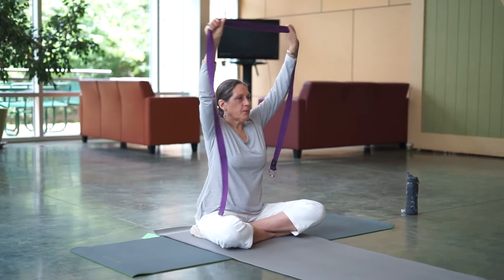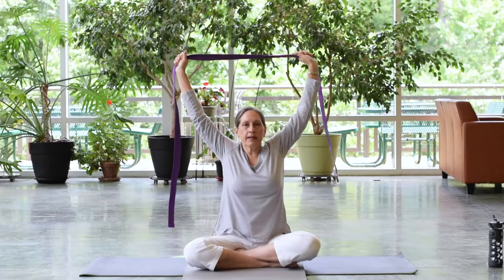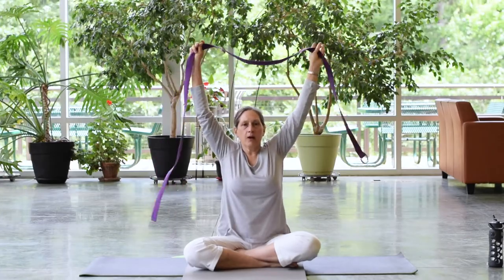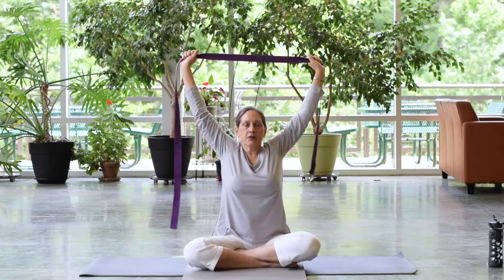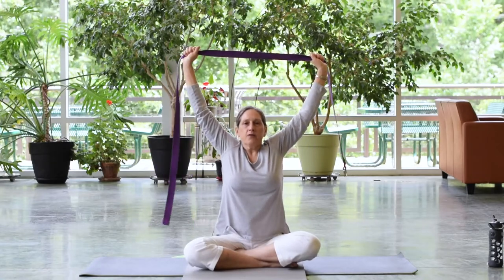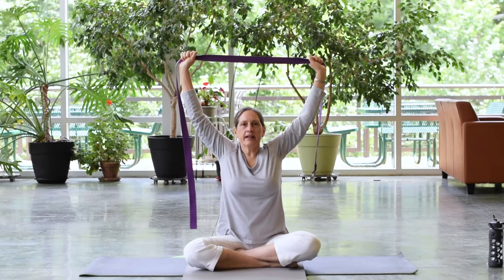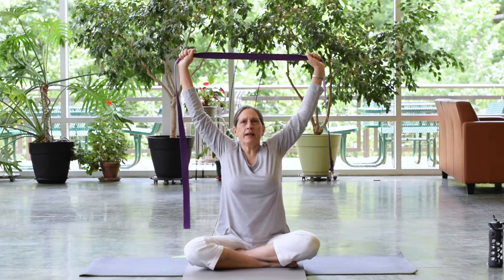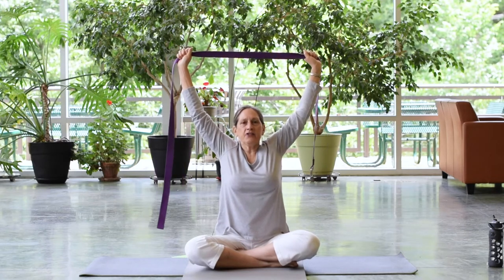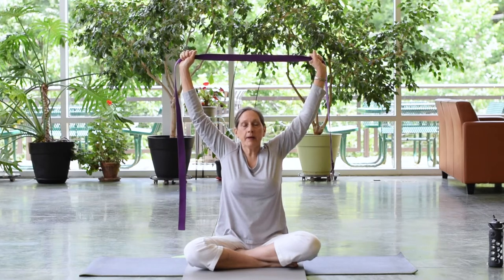We're going to start with some arm movements. Unroll your strap and take it in both hands, then lift your arms up overhead in something like a Y shape. Play with whether your hands want to be out to the sides or straight up. Hold like this for a moment and take a few breaths. On an inhale, feel yourself expanding up towards the ceiling. On an exhale, feel yourself grounding through your sit bones into either your chair or mat.